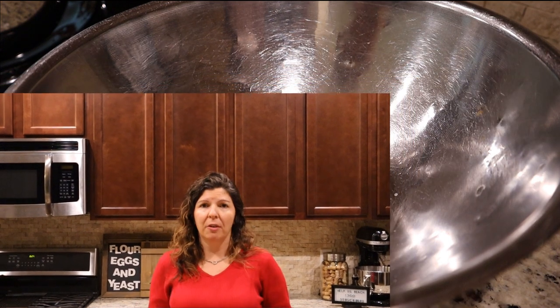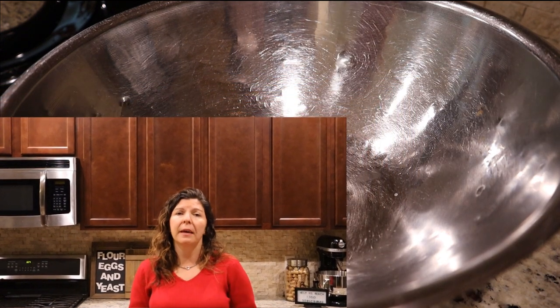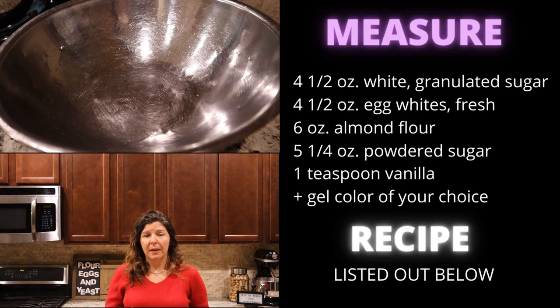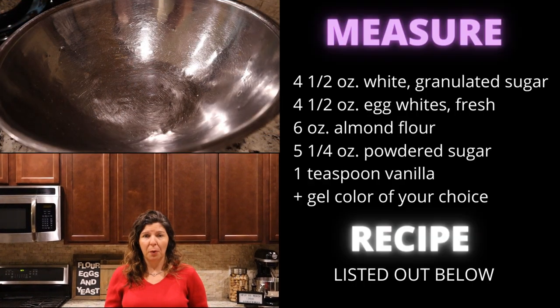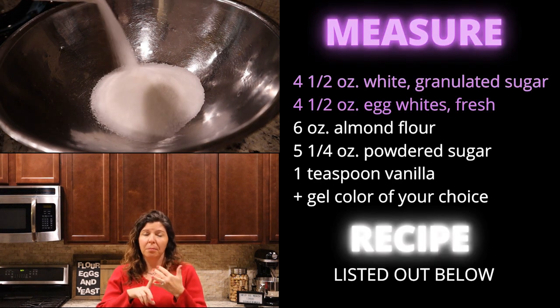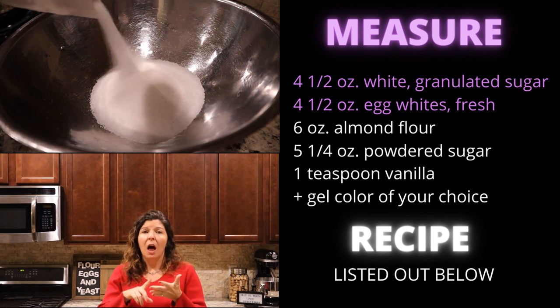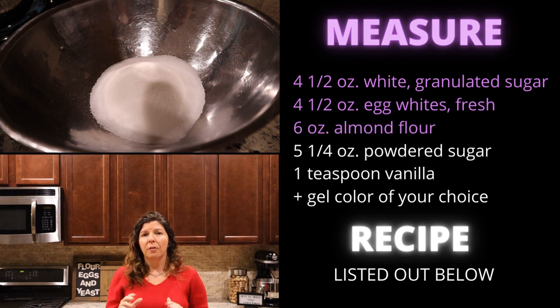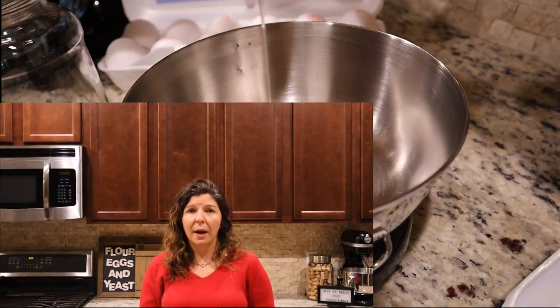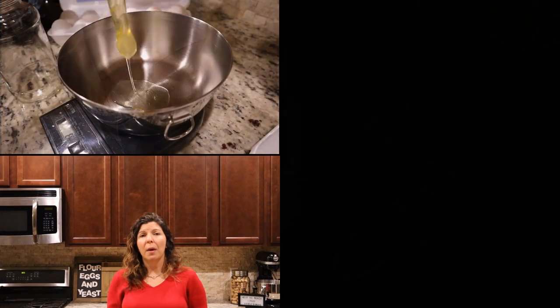Today we're going to be measuring all of our ingredients. You can see on my screen that you have to measure your ingredients for this recipe because it's so delicate. All of the recipe is going to be linked below in the description box, but we definitely need egg whites, granulated white sugar, almond flour, and then last but not least, powdered sugar.